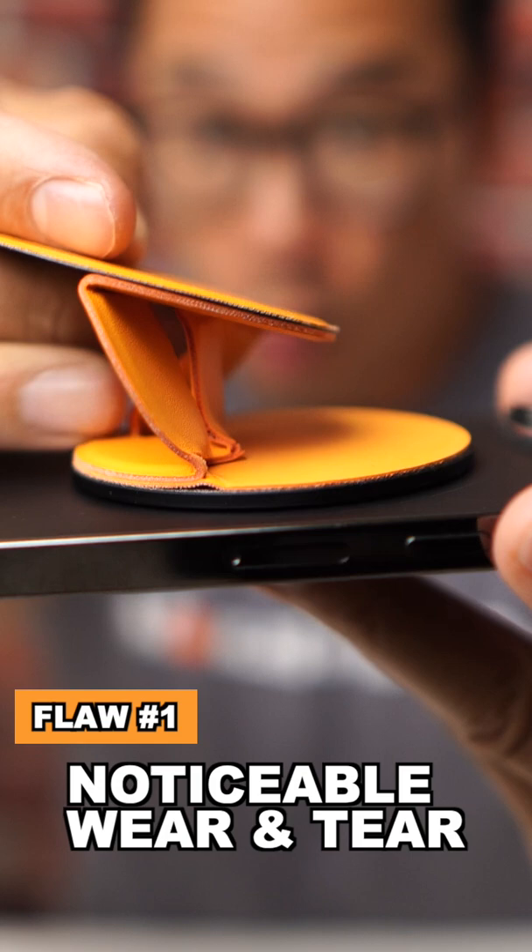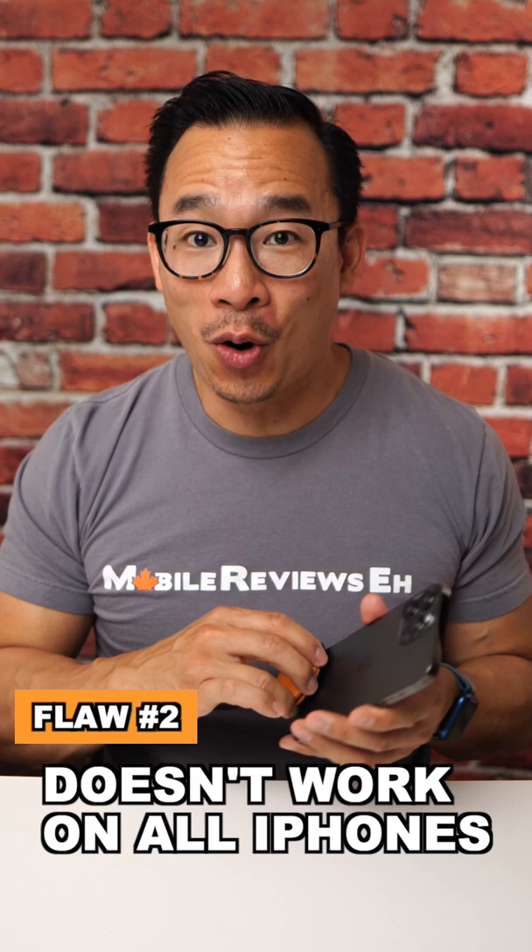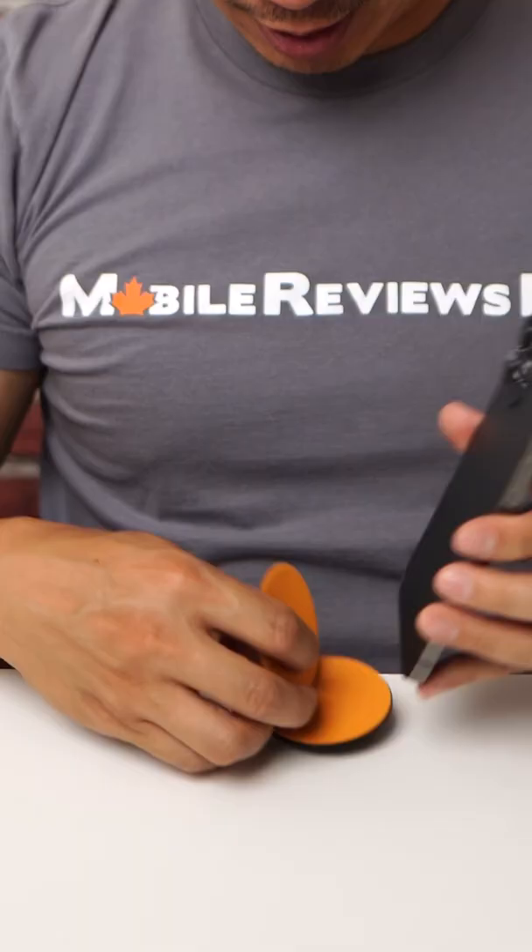The first flaw of this product is that the wear and tear right here is very very noticeable. The second flaw is that this doesn't work for all iPhones. The stand portion, the portrait part like this, only works for small iPhones up to the Pro sized — not the Max. So if you got this phone, this stand doesn't work, like what the hell MOF'd?